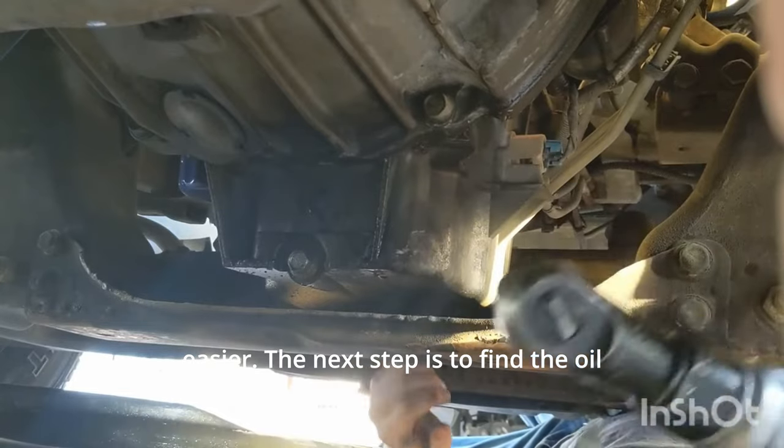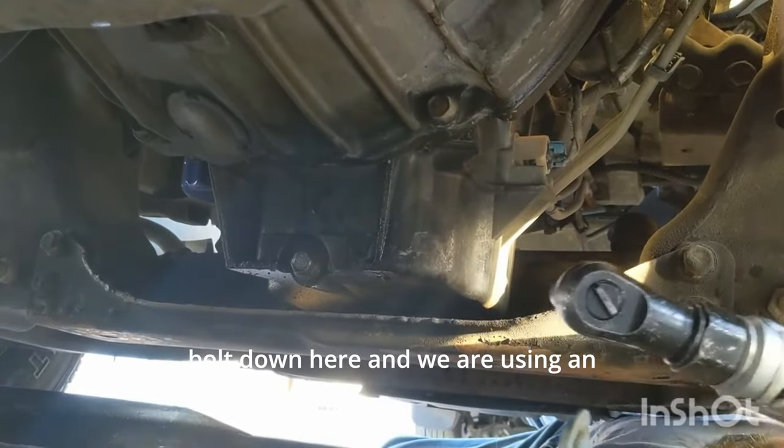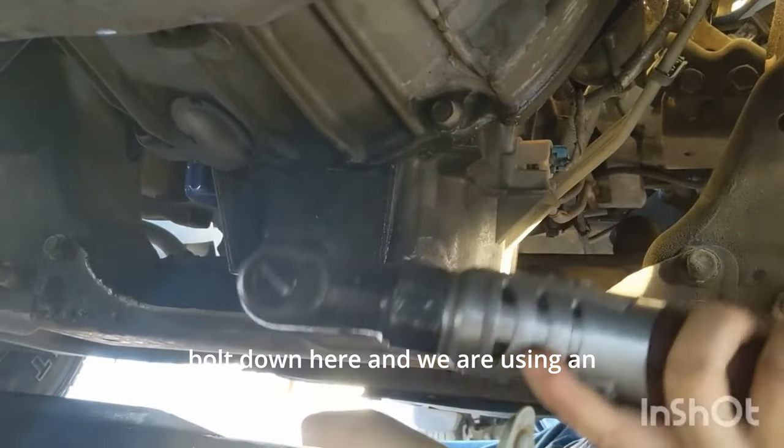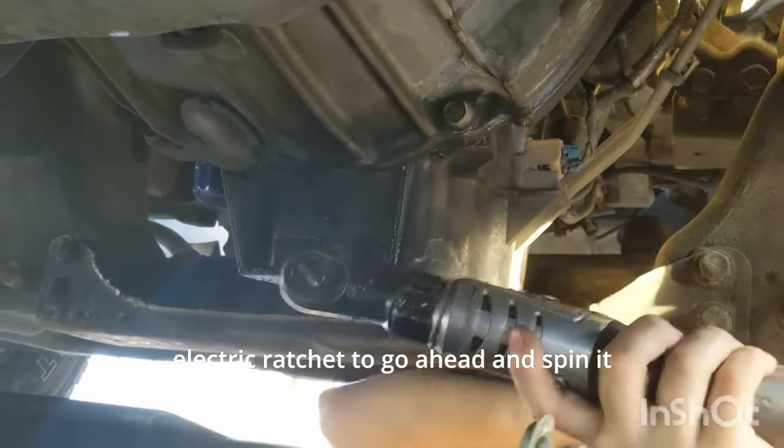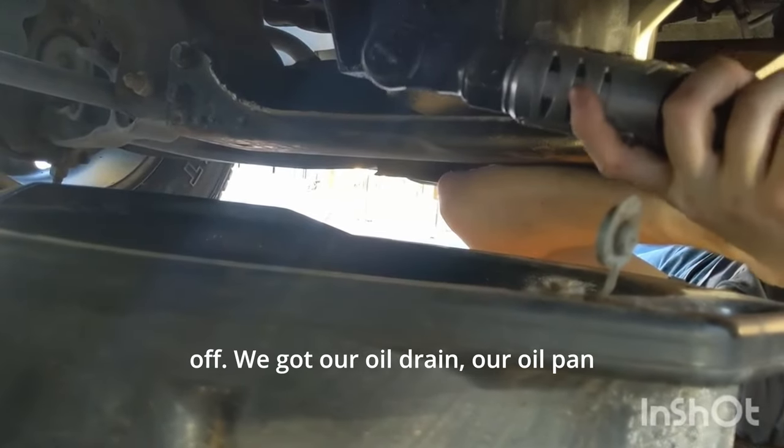The next step is to find the oil drain plug underneath. It's a size 15 bolt down here, and we are using an electric ratchet to go ahead and spin it off. We've got our oil drain pan right here.